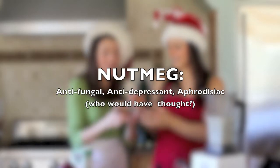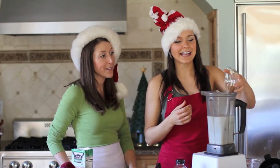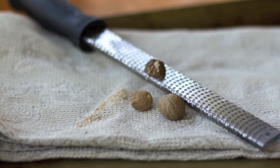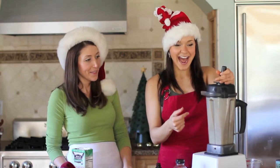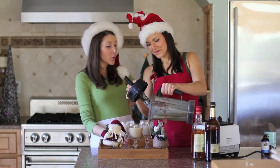Nutmeg is the most common prevalent spice in eggnog. You rarely see any other recipe with this much nutmeg, but nutmeg is what makes eggnog. To finish the entire eggnog, you just blend it. After two minutes in the blender, you have your faux nog.